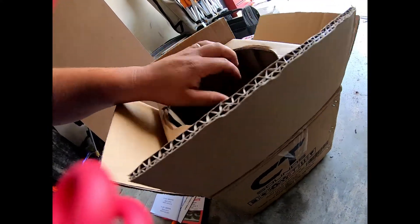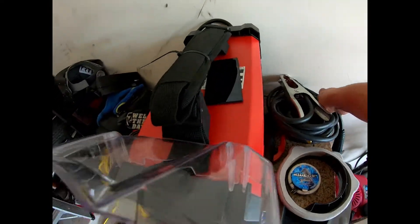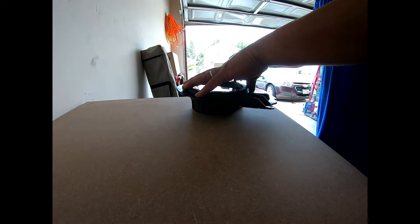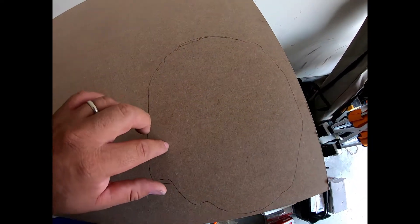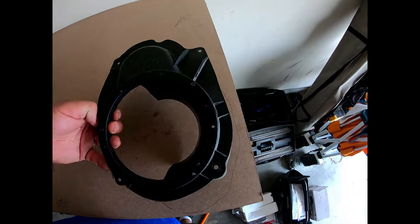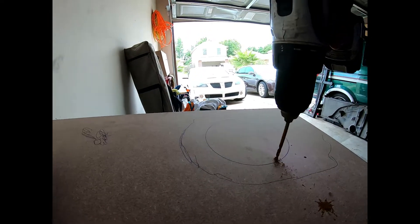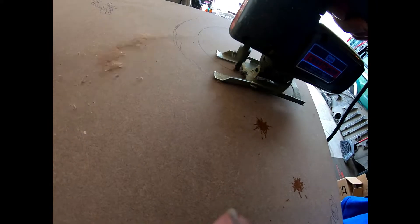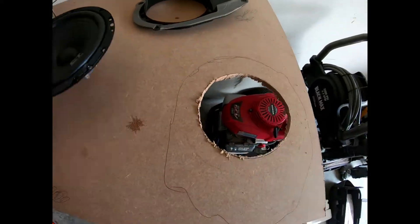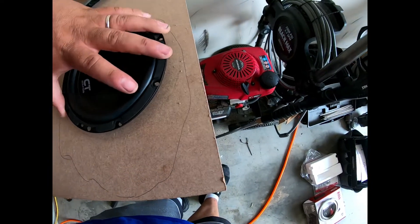Let me move this welding stuff out of the way. Here it is — I'm going to trace this out. There's the trace, not perfect but it'll work. Now let me trace out the 6 by 5 as well. Got my speaker center cut out — placed it in there and it's not flush, so let me cut some more out.